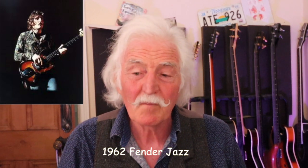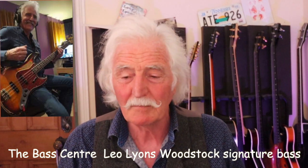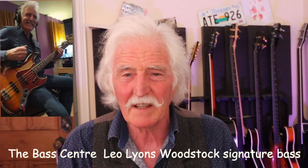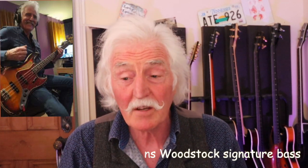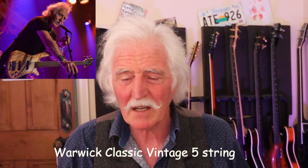My two main basses now: the 1962 Fender Jazz Bass, which is what I used throughout most of Ten Years After. And lately, with HSS and a little bit with Ten Years After Too, the Bass Centre London built me a replica of my 1962 Jazz Bass — which, as I've said in previous videos, the original was too much of a responsibility on the road. I've been using that along with a five-string Warwick bass, which is also a passive bass.